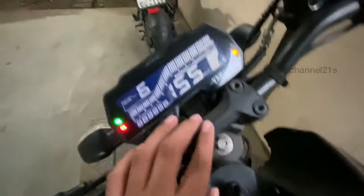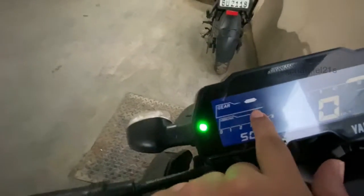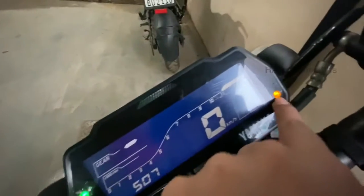They are LED tail lights. And here when you activate the brakes, this is the brake light.